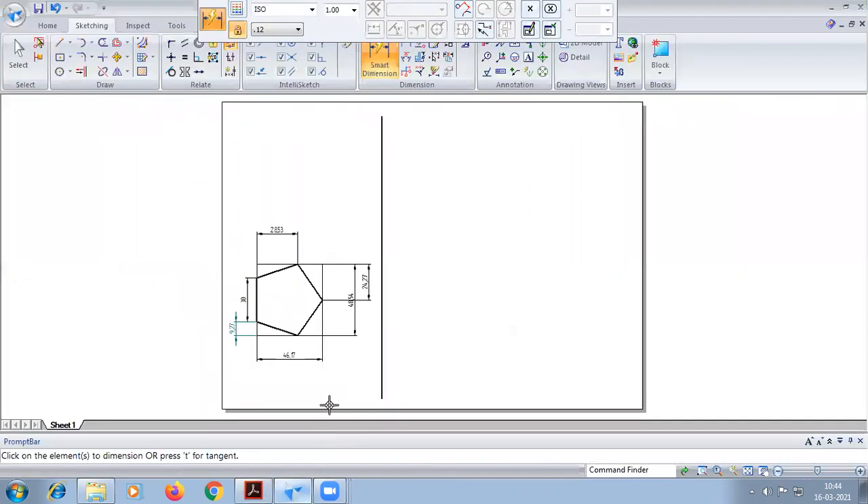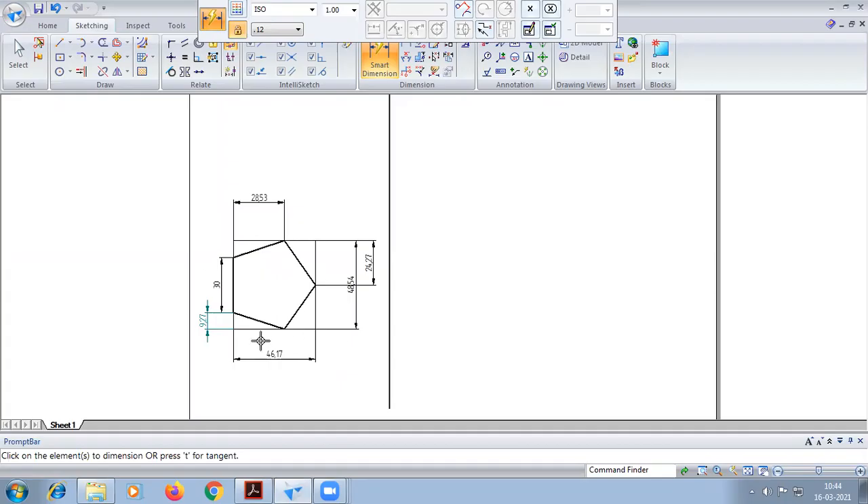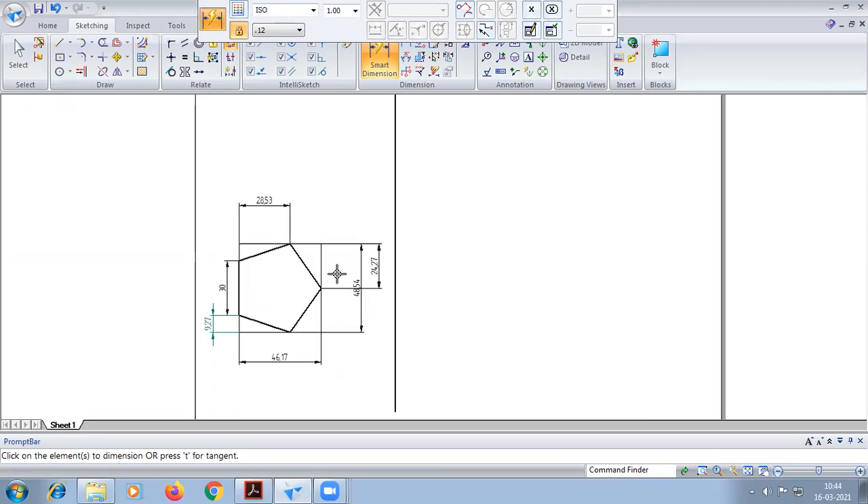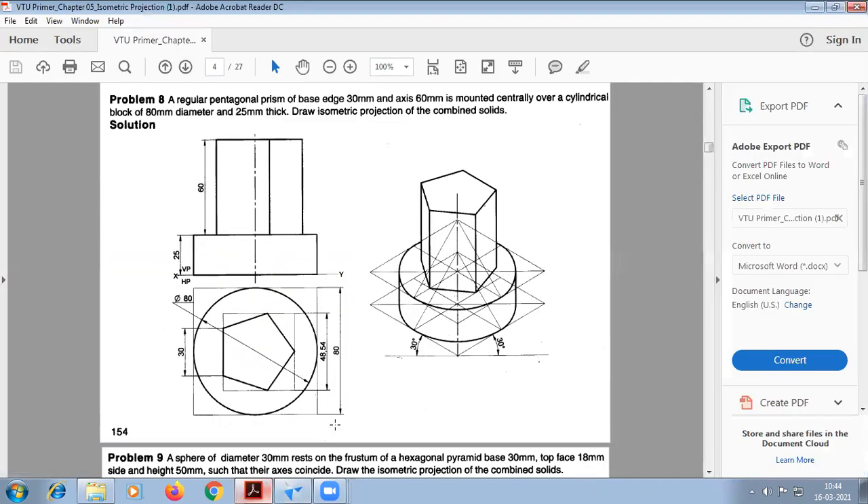Here, first we need to construct the orthographic of the pentagon. As we discussed, if it is a triangle, pentagon, or hexagon, we have to draw the orthographic first, because we require box dimensions. Without constructing the orthographic we cannot draw in isometric. So if it is a pentagon, hexagon, or triangle, we need to draw the orthographic and then construct the box to keep the dimensions.